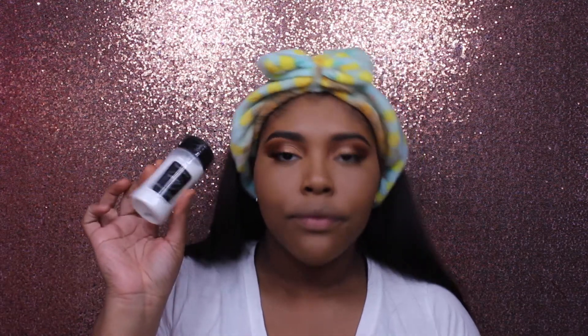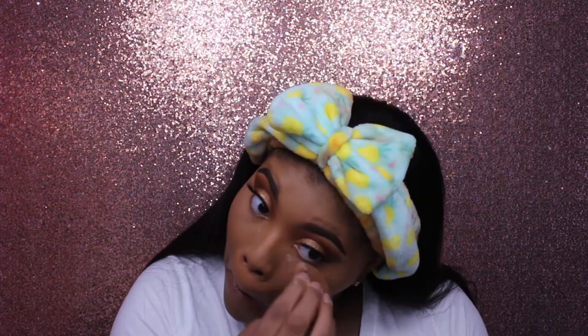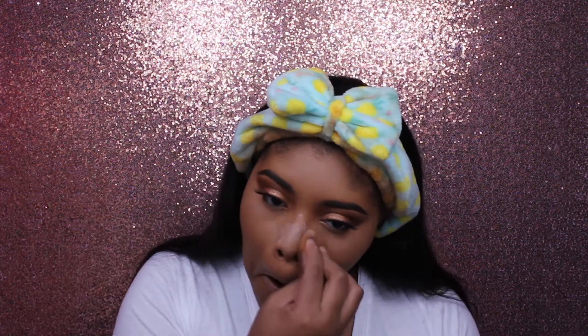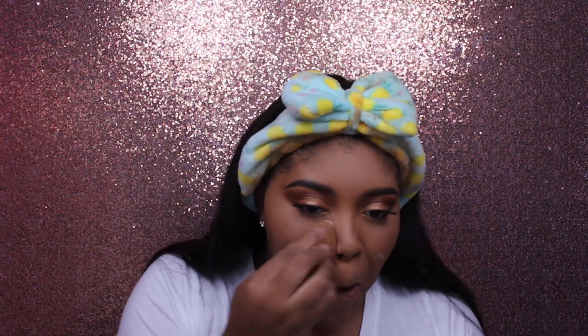Then to set my face I'm taking my RCMA no color powder and setting my entire face. First I'm taking it on a beauty sponge and pushing it into my skin wherever I applied the concealer. Then I'm taking a big fluffy brush from BH Cosmetics, dipping it in the powder, and putting it all over my face to set.